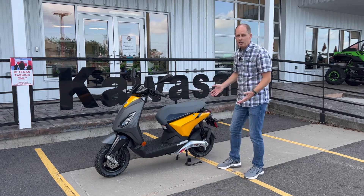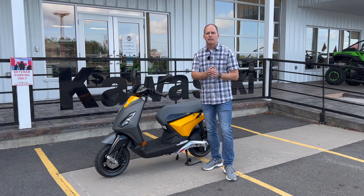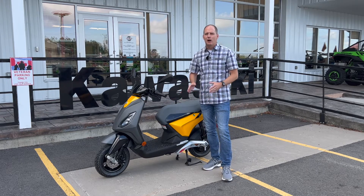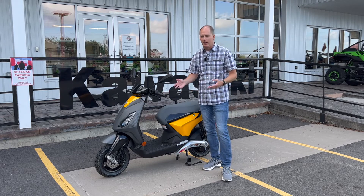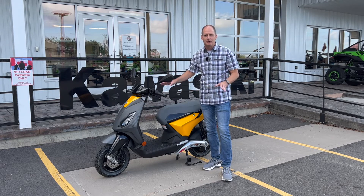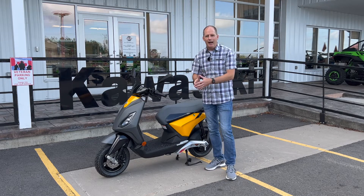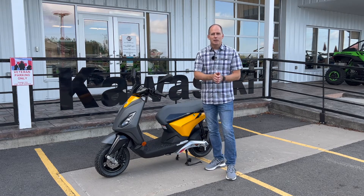First of all, it's a Piaggio. Piaggio is a brand that is going to give you quality. A lot of these scooter-looking things are very low quality — cheap plastics, cheap feeling everywhere. This is quality absolutely everywhere, and what it's going to give you is the ability to get around town and have fun on silent, pure electric power.